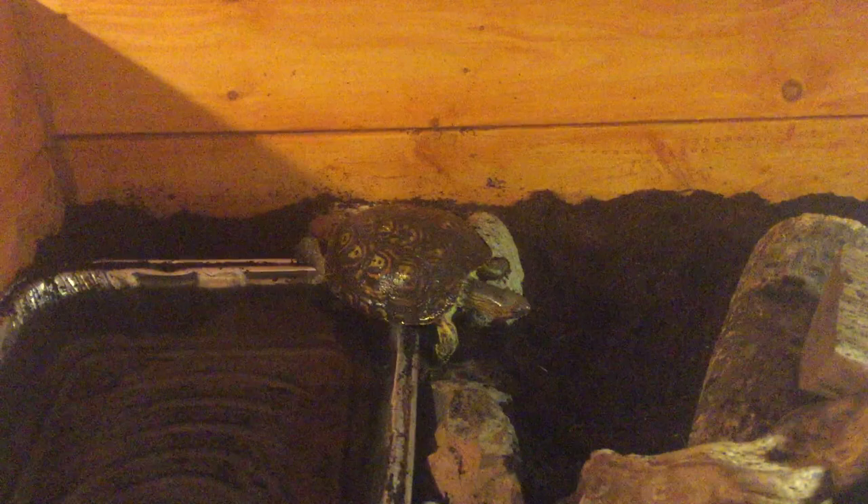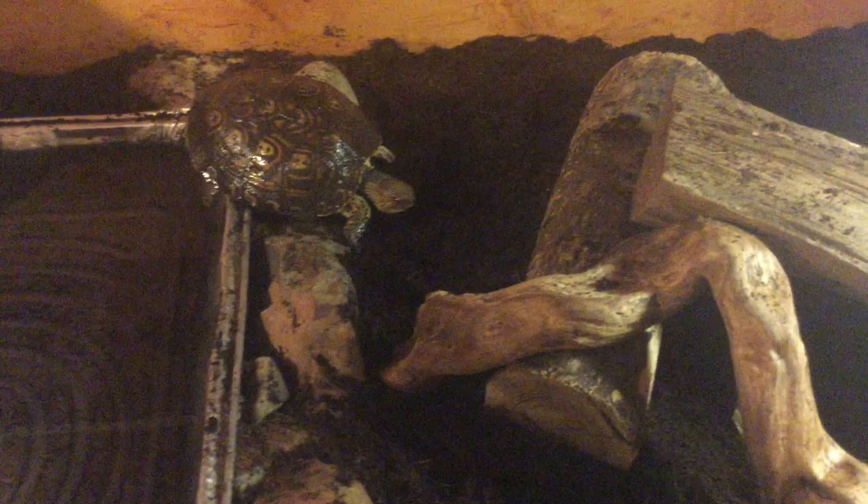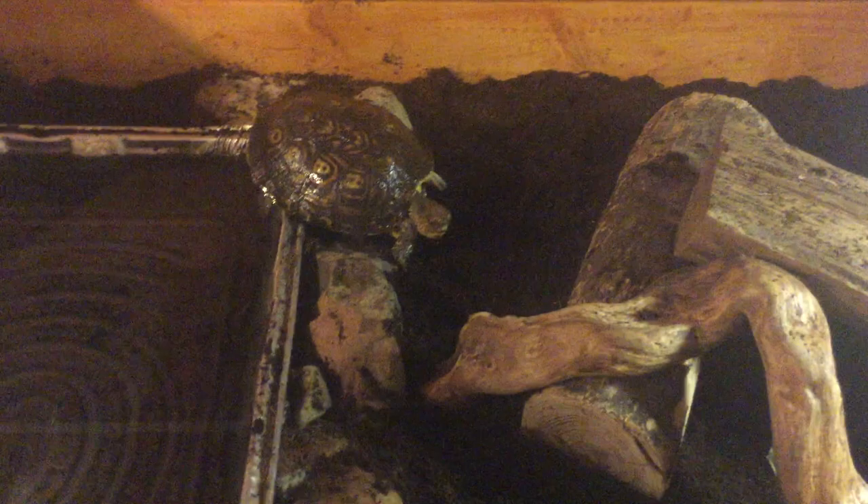They don't do well in droughts, so you always want to keep them at a pretty high humidity. Keep the temperature really nothing over 100 degrees. If they're outside, you need to always have a shady area, cool water, and fresh water available, because they're kind of like soft-shell turtles in that they need clean water available almost all the time.